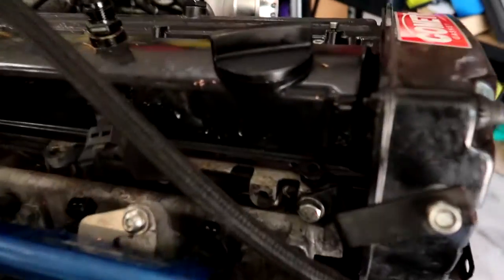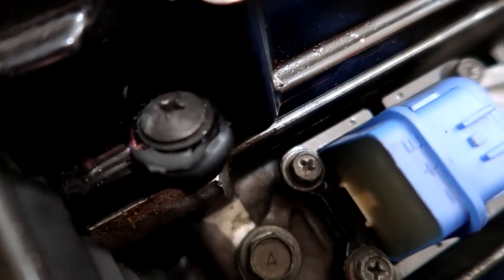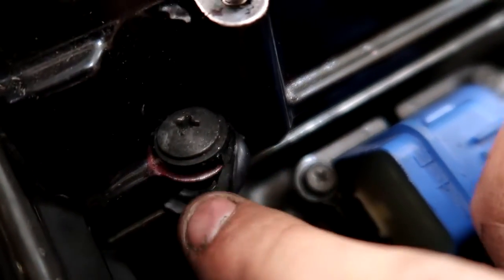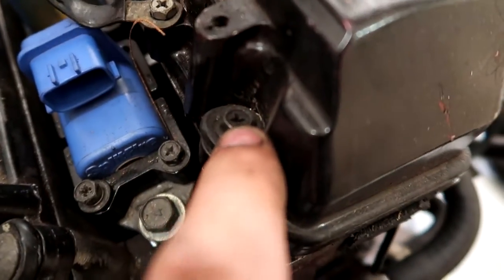I've also noticed a few rocker cover bolts are missing, and all the little rubber bushes that sit under those bolts are all falling apart — they're what give it a proper seal against the rocker cover. A few bolts are just missing completely in different corners. If we're doing the gaskets we might as well do it all properly. There's even a random 8mm bolt in there rather than the correct ones. It's going to cost a bit more to do it right, but at least it'll be done once and done right.